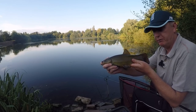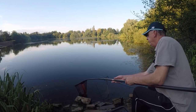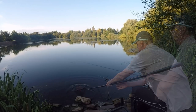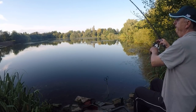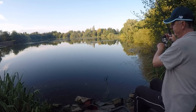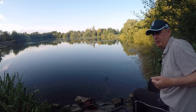Lovely fish there — look at that, absolutely beautiful. Probably not even a pound and a half but it felt like something bigger. Oh, and again — oh, lost it. Struck a bit early on that one. Paid the price; should have left it a bit longer.